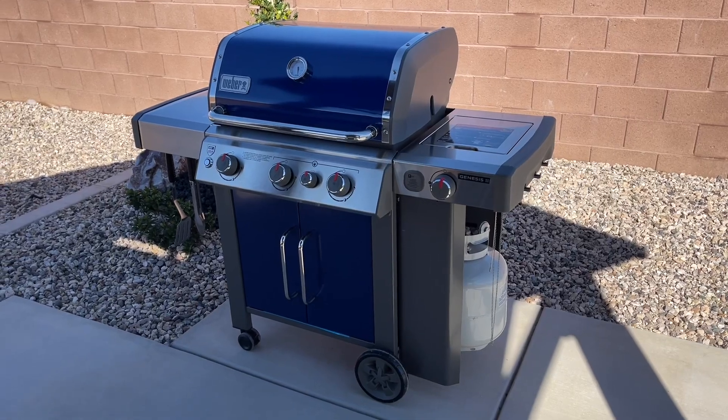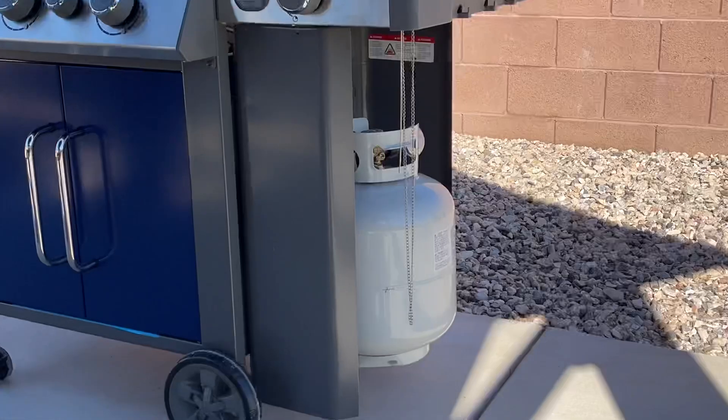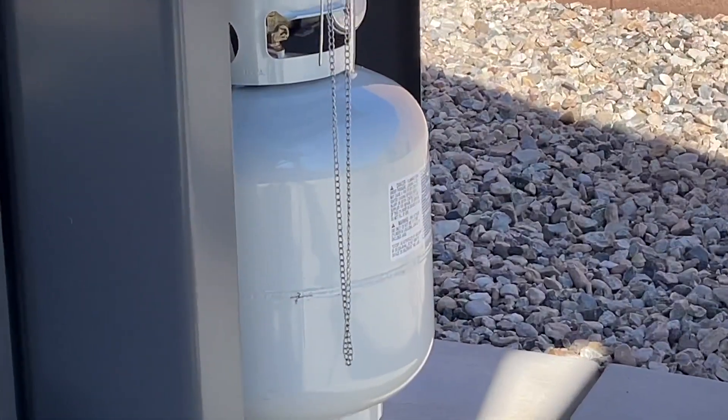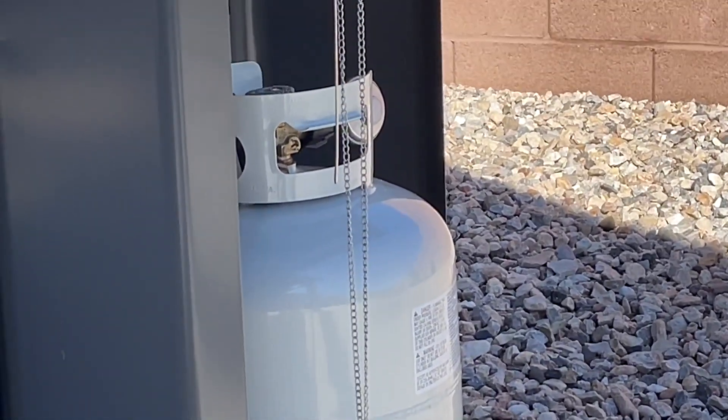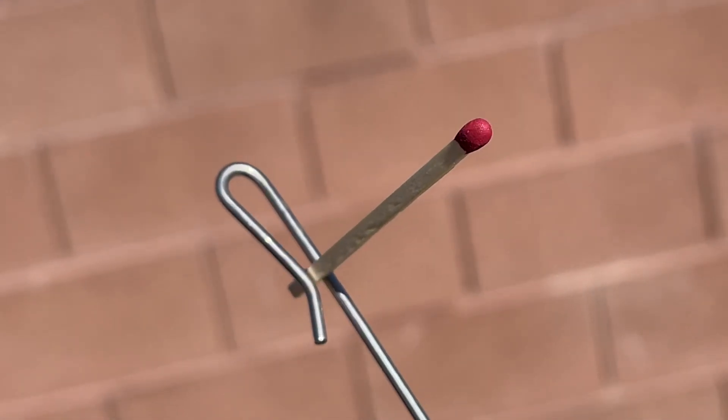Hey guys, Danny Johnson here. Have you ever looked at one of these grills and you look to the side and it has this strange dangling chain and you wonder what that is? Well, I wondered too. And so what it turns out is this is actually a match stick holder.